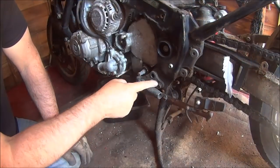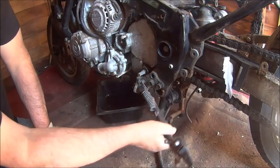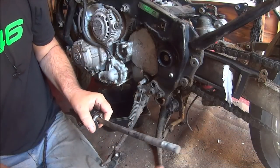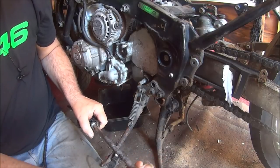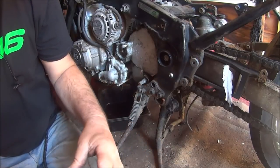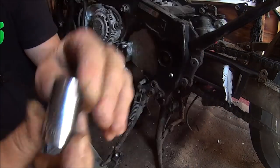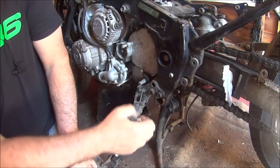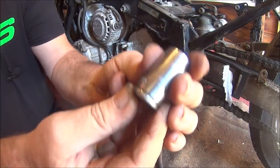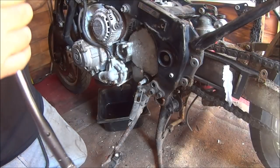Let's just slacken the rest off and get the back wheel out, drop it on the floor. I'll crack these two and take the side stand off. This bottom bolt is 17mm and the other end is 17mm as well, and these two are 14mm. Let's see how we get on with these two.